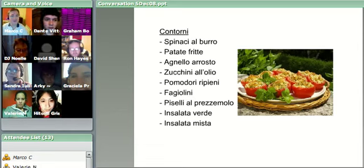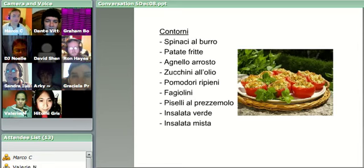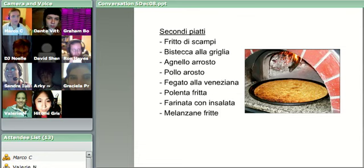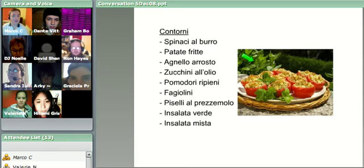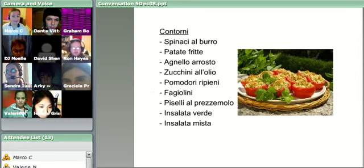So here we have spinaci al burro, patate fritte - which is fried potatoes, what you'd call french fries or chips if you're in England. Agnello arrosto - did we have that just now? It must be popular in this restaurant, it's on both. Zucchini al olio, pomodori ripieni - pomodori are tomatoes, ripieni means stuffed or filled. Fagiolini, which are beans. Piselli al prezzemolo - that's peas with parsley. Insalata verde, green salad. Insalata mista, mixed salad.